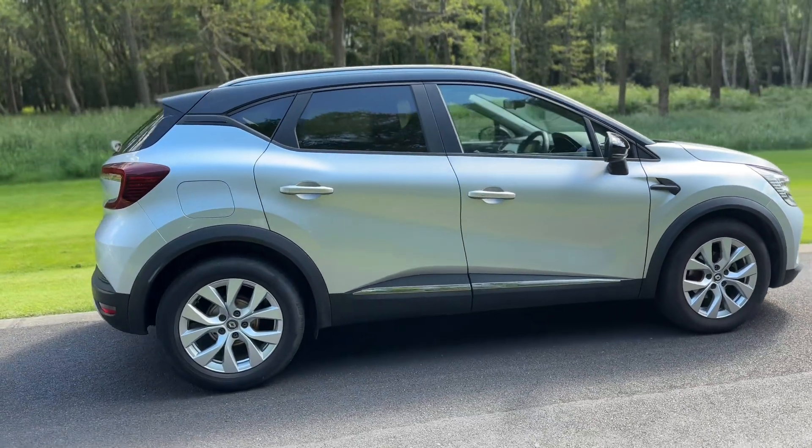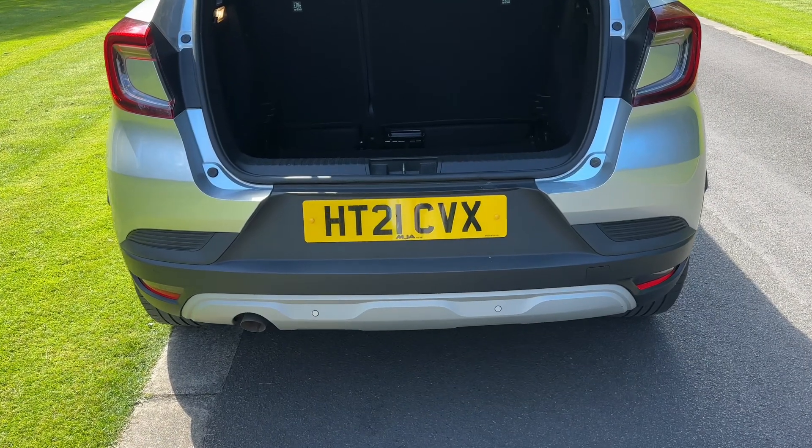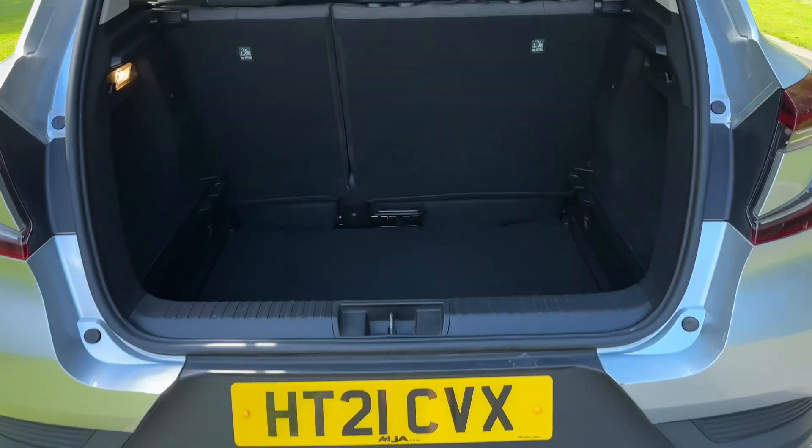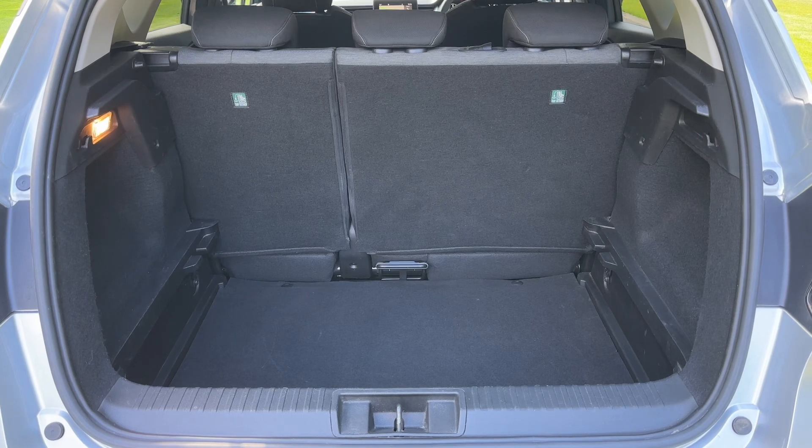From the outside you can see it's a five-door car with alloy wheels and tinted windows. As we approach the back of the car you can see we have reversing sensors. There's plenty of boot space as well, along with a 60-40 split folding rear seat should you wish to increase this space even further.